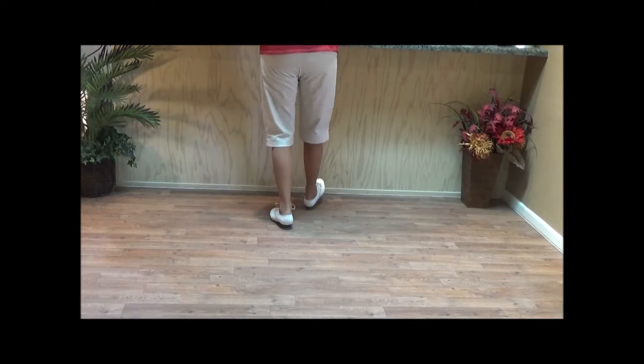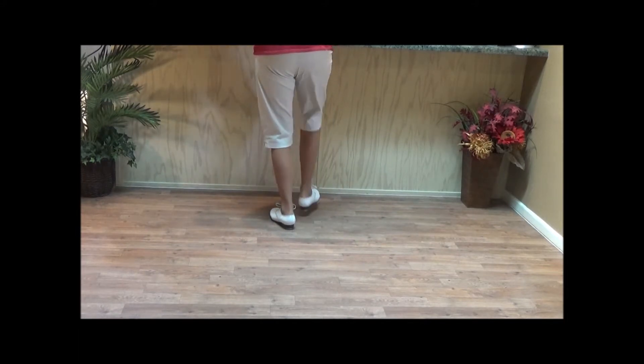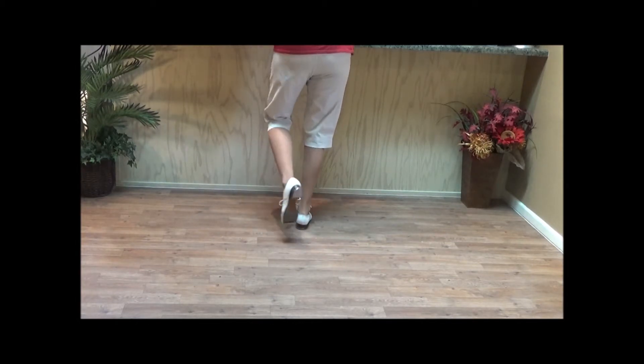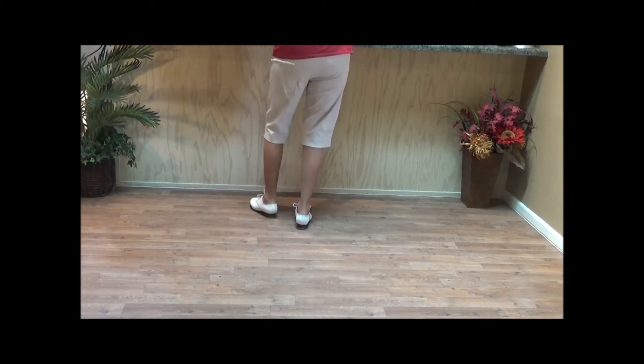Double step, heel, click. Toe, click. Double up, click. Touch across, stamp, click. And then we do the right foot brenda: double step, heel, click. Toe, click. Double up, click. Touch across, stamp, up.